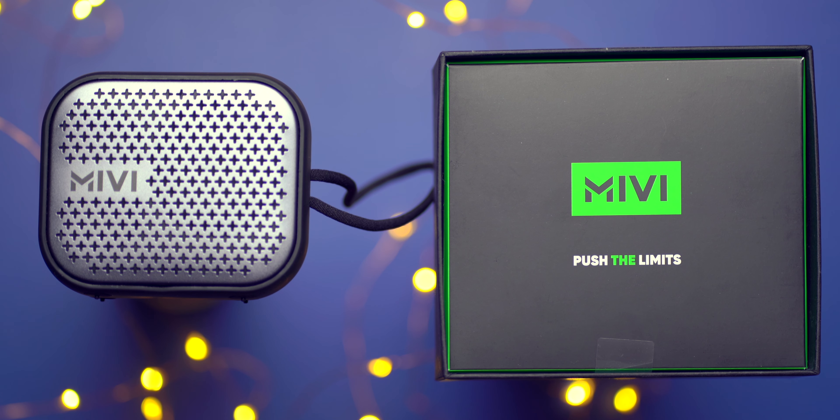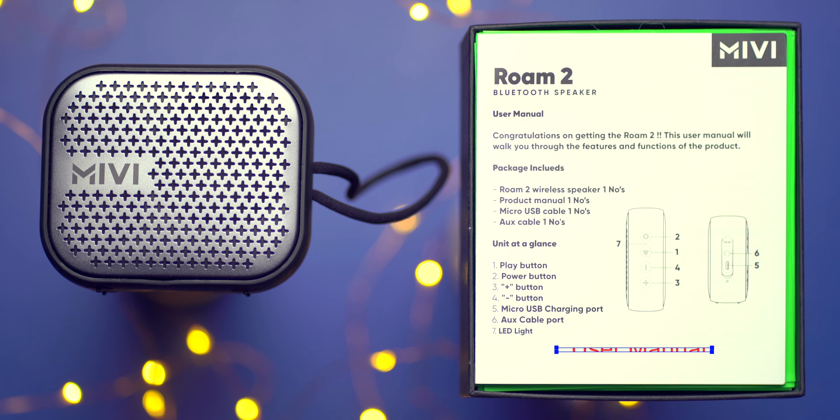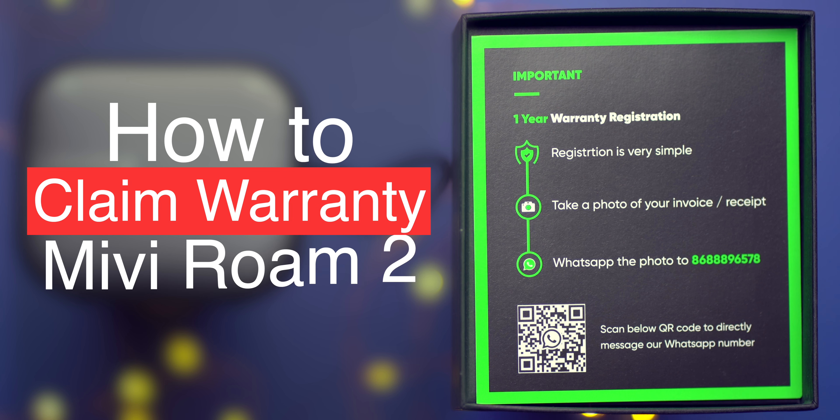It also says 24 hours playtime in brackets at mid-volume. What does mid-volume even mean? Does it mean the exact half of the maximum volume, or does it mean a range of 30 to 60 percent? We'll never know because Miwi doesn't want to tell you. Don't get me wrong, the speaker is solid for the price point it comes in, but these claims were not needed on the packaging.